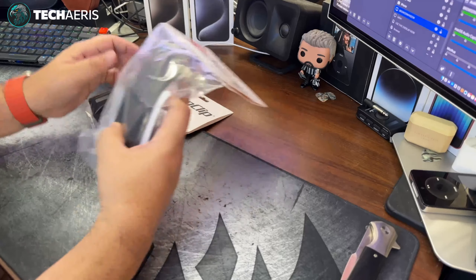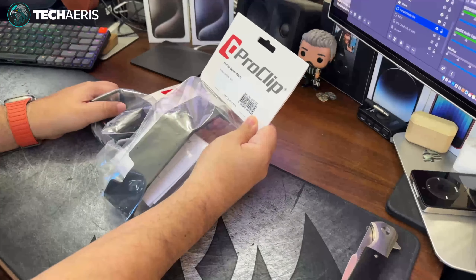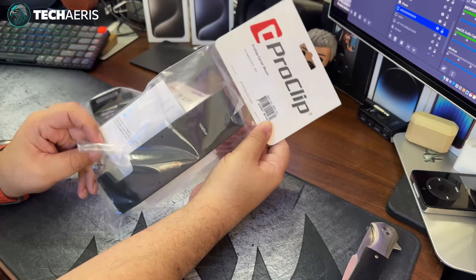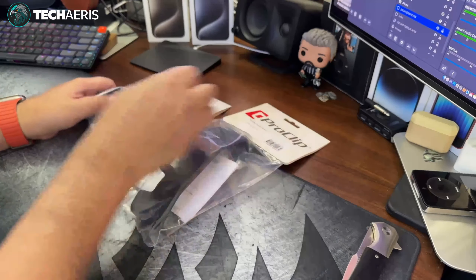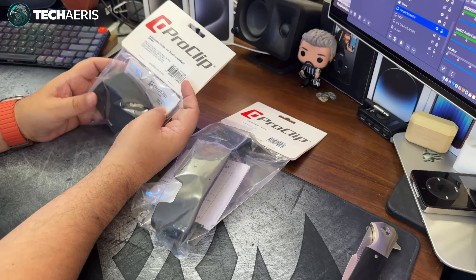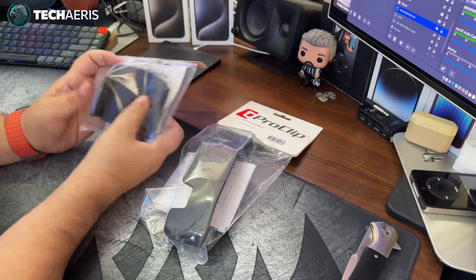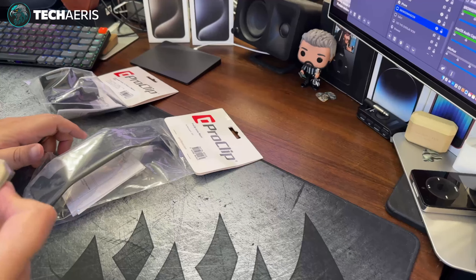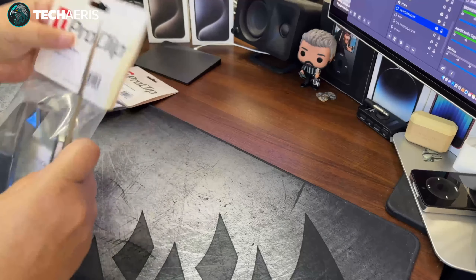There are two parts to this. There's the actual ProClip center mount — this one's made for the Kia Sedona — and there's the adjustable holder for small to medium cases. We'll unpack these real quick and see what they look like out of the bag.